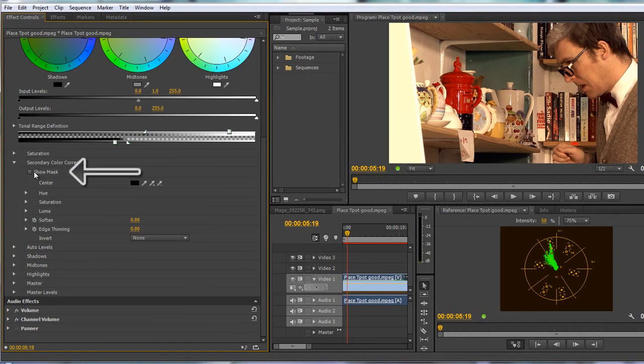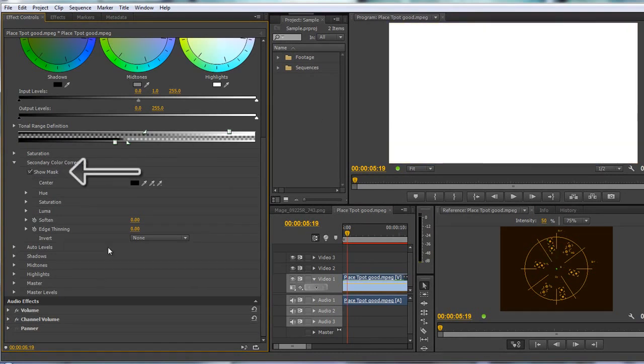At the moment it says 'show mask' and if I click show mask you'll see that everything's white. What that's telling us is that if we go to the saturation tab and start to reduce saturation, every single pixel will be affected.